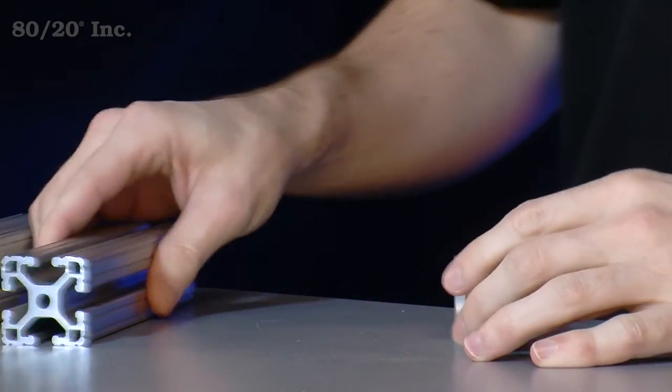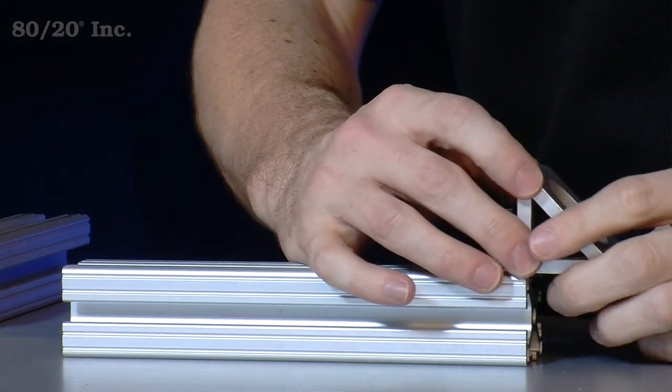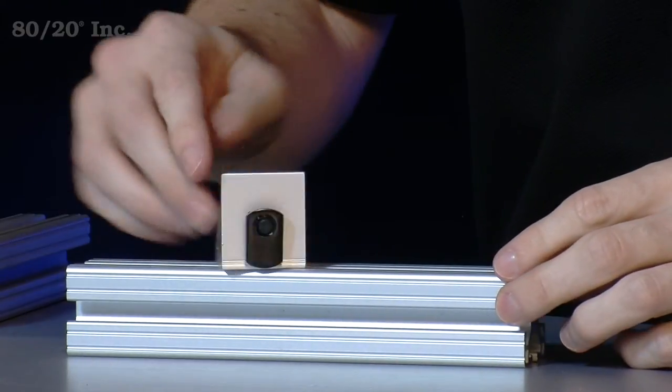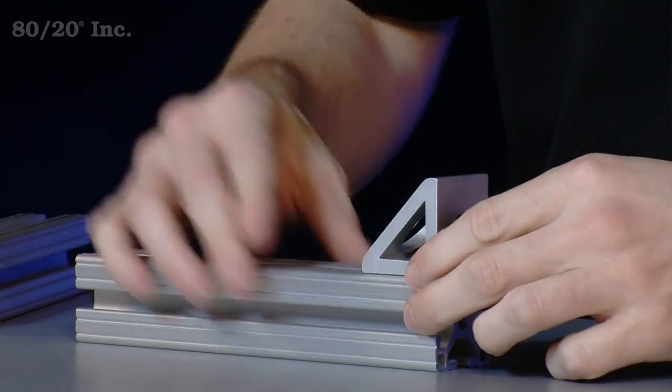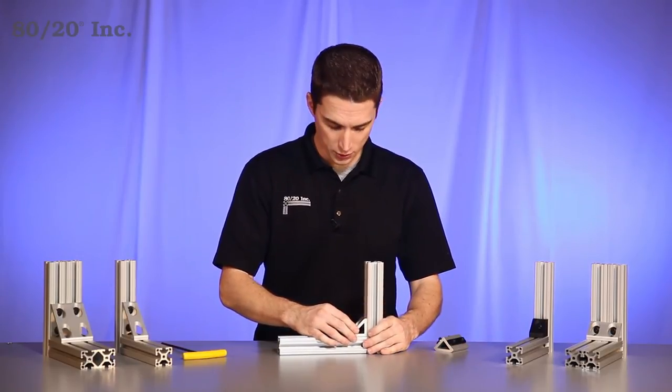Once we have that on there, we're ready for our bars. We'll slide the gusset right on to our first bar. We'll take our second bar and slide it right on to the gusset as well.